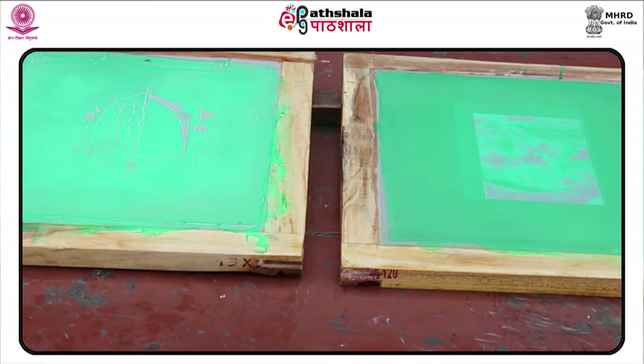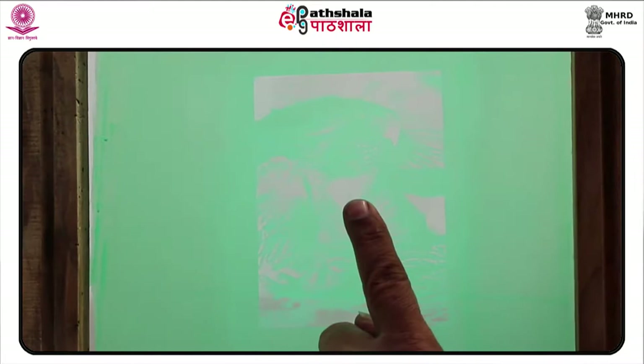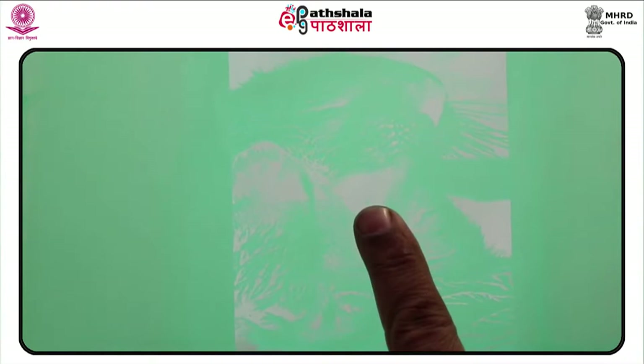Over the stencil and through the open mesh onto the substrate underneath. The ink is spread using a squeegee, a rubber plate usually the same width as the screen. The unblocked area is where the ink filters through and creates the image. Any number of colors can be used, although a separate screen is required for each color.